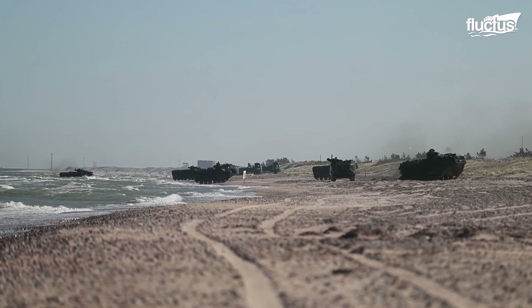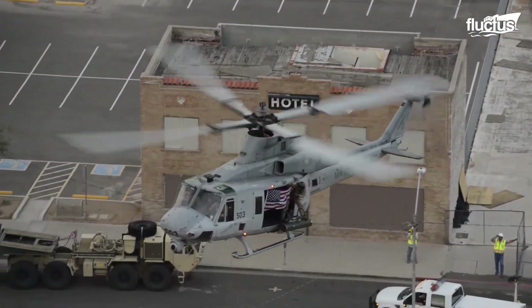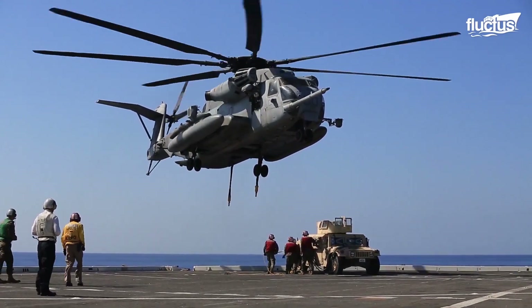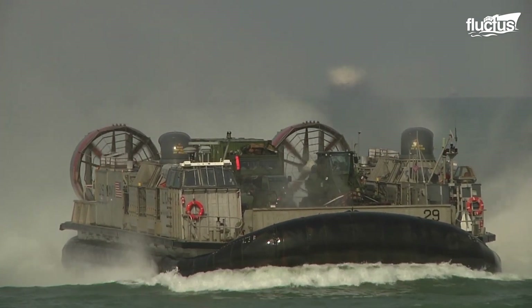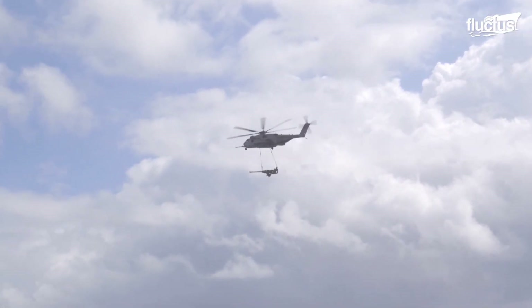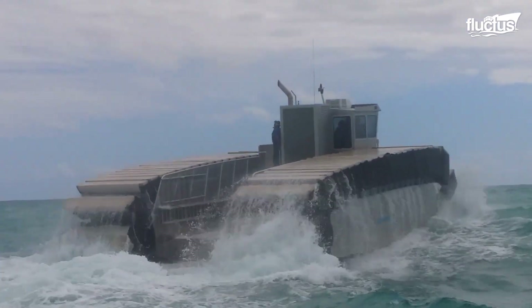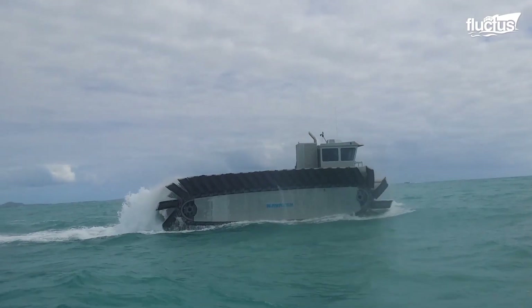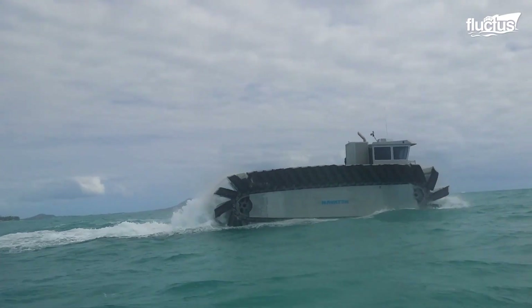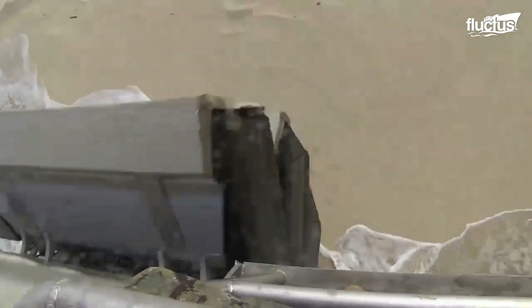In recent decades, the U.S. military has explored a variety of ways to get Marines and their equipment from ship to shore safely. One of the most recent inventions is the Ultra-Heavy Lift Amphibious Connector, or U-Hack. This massive tank-like vehicle is capable of driving over the water and directly onto land.